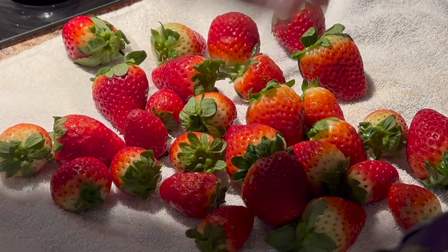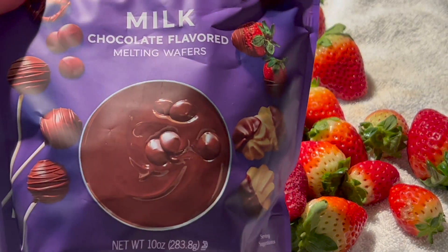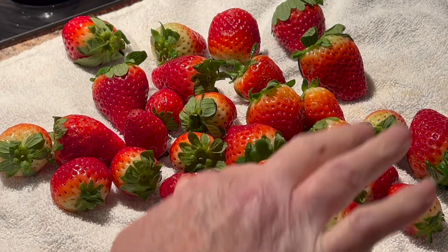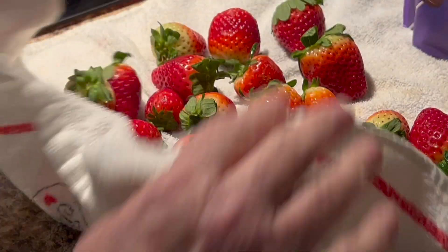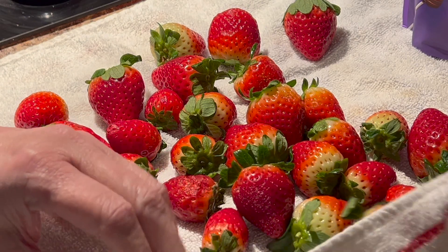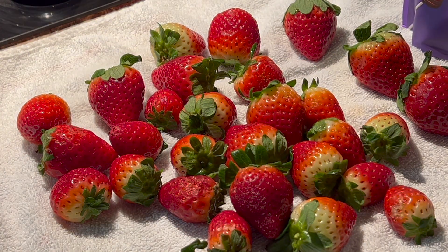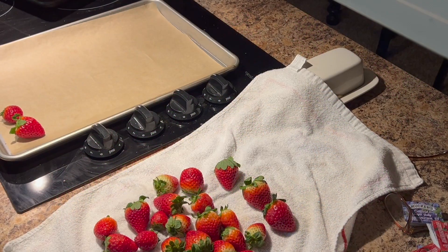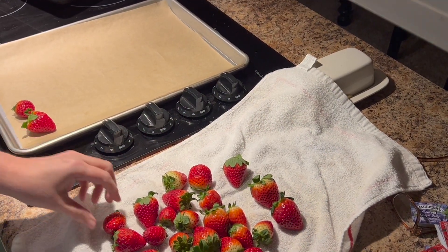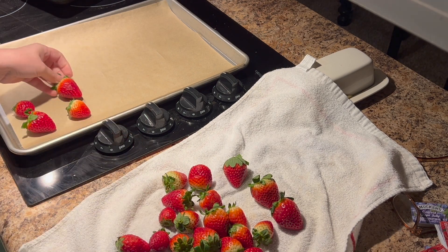I'm going to be making my daughter and I some chocolate-covered strawberries for her birthday. I'm using the Ghirardelli melting wafers in milk chocolate. I've got about a pint of strawberries that I've rinsed and dried off. You do want to make sure they're dry or the chocolate won't stick to them well. We're going to melt that melting chocolate in the microwave at 30-second intervals at 50% power. I'm just drying them off and putting them on my tray.